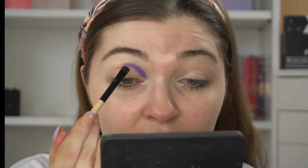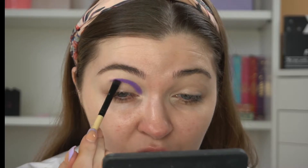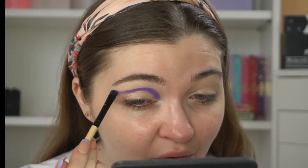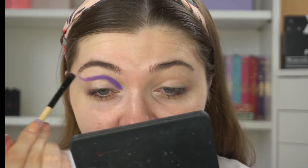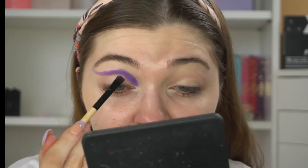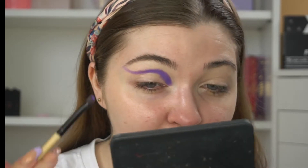Just literally packing it on and bringing it in — like that kind of motion. I've done it before with the Dolores one, a similar kind of vibe. That's the kind of vibe I want to go for for this one as well. Such a pretty shade.